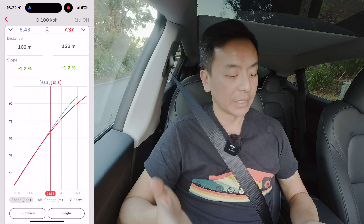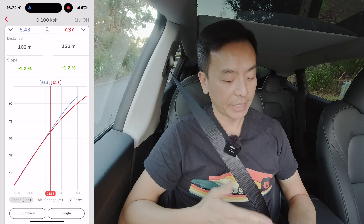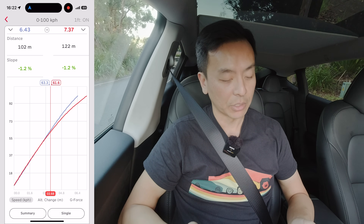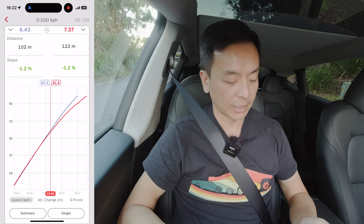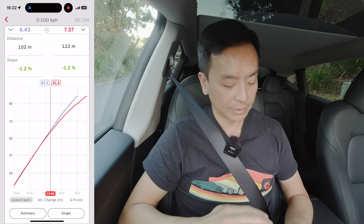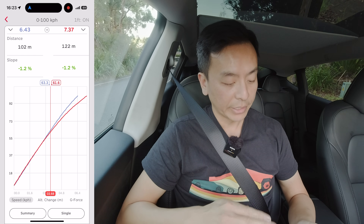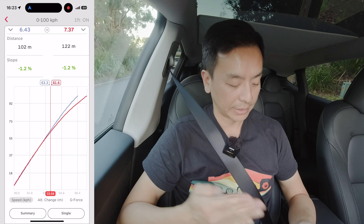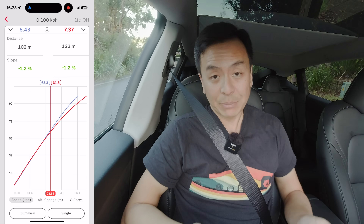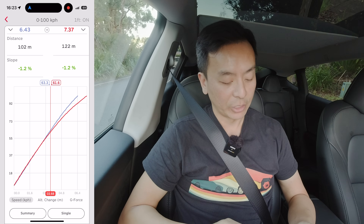Now we can have a look at the differences between standard mode and chill mode from the race box app, which gives us a lot of data. The left-hand side in blue is 6.43 seconds in standard mode, and on the right-hand side is 7.37 seconds in chill mode in red. Slope was minus 1.2% for both, so corrected the same. In the blue line it's pretty much linear all the way up, tailing off a little bit at the end as we get to about 90 km/h. Definitely for the red line — the slower chill mode — it tails off starting from about 55 km/h compared to standard mode. That's probably all software locked, just a software change. Chill mode in red tapering off very quickly there.